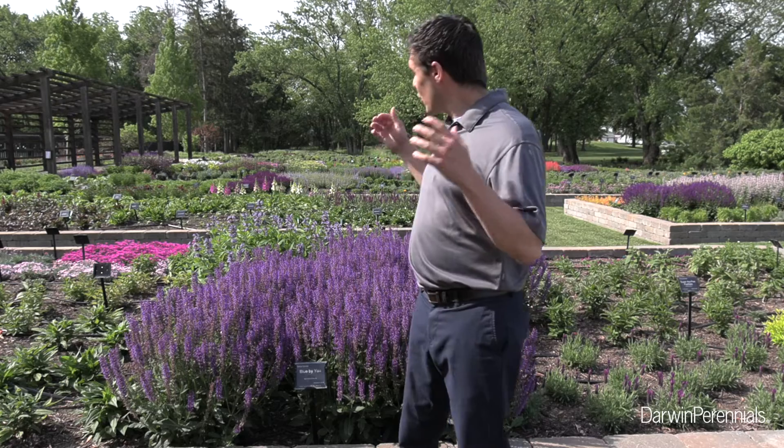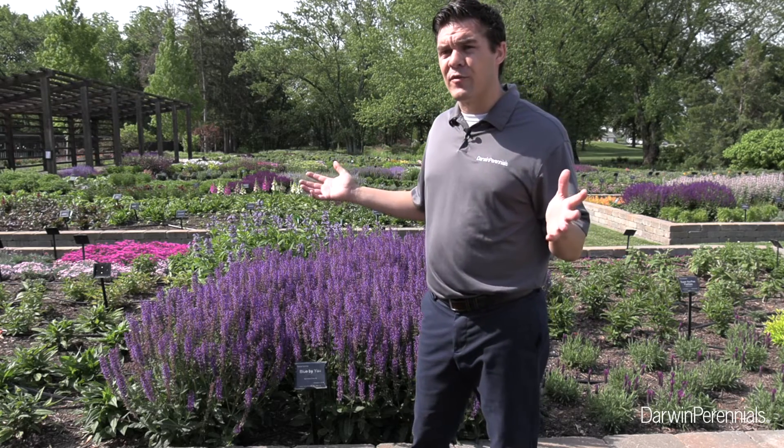We've seen it flower here in West Chicago up to five times. When it isn't re-flowering, you do have a nice purple calyx that offers an attractive look.